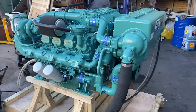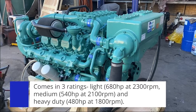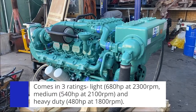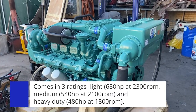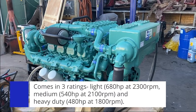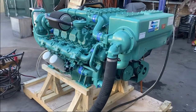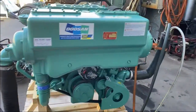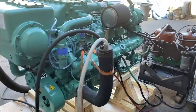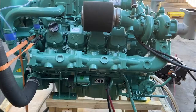The Doosan V158TIL comes in three ratings: light, medium, and heavy duty. Light is 680 horsepower at 2300 RPM, medium is 540 horsepower at 2100 RPM, and heavy is 480 horsepower at 1800 RPM. Weight-wise, the Doosan V158TIL weighs in at around 1400 kilograms, give or take about 40 kilograms depending on which rating you choose.